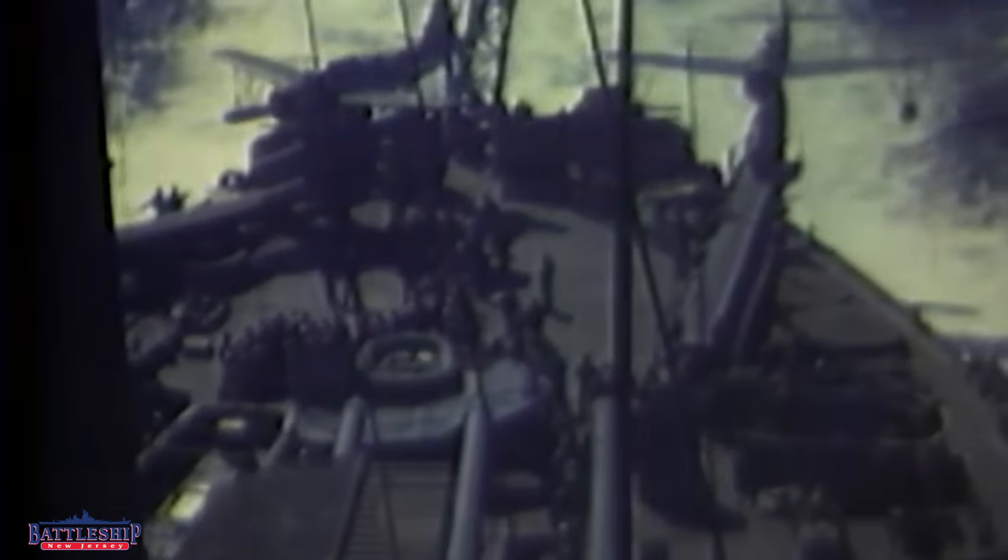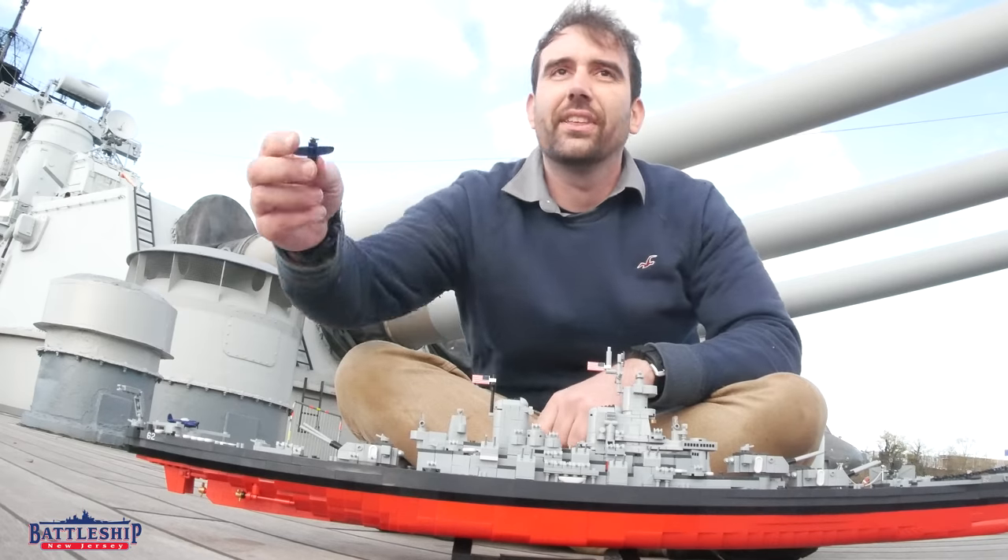It's a 15 pound black powder charge and it's not a catapult like you push down that shoots the thing up into the air. The charge shoots the plane down this track and then the wings produce enough lift that it can take off.